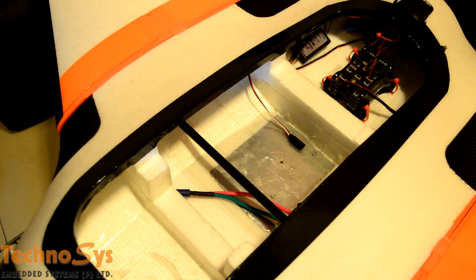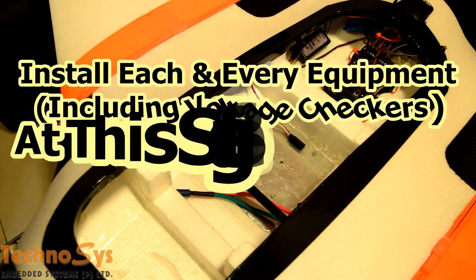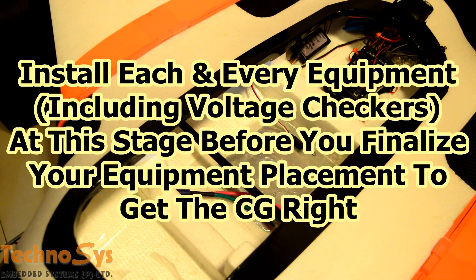I've already set up the Pixhawk part on the aircraft and installed the airspeed sensor, the telemetry, the motor, propeller, and everything. What I'm going to do now is place the batteries — I'm going to use two batteries of 5000mAh — and the Sony NEX camera on this.